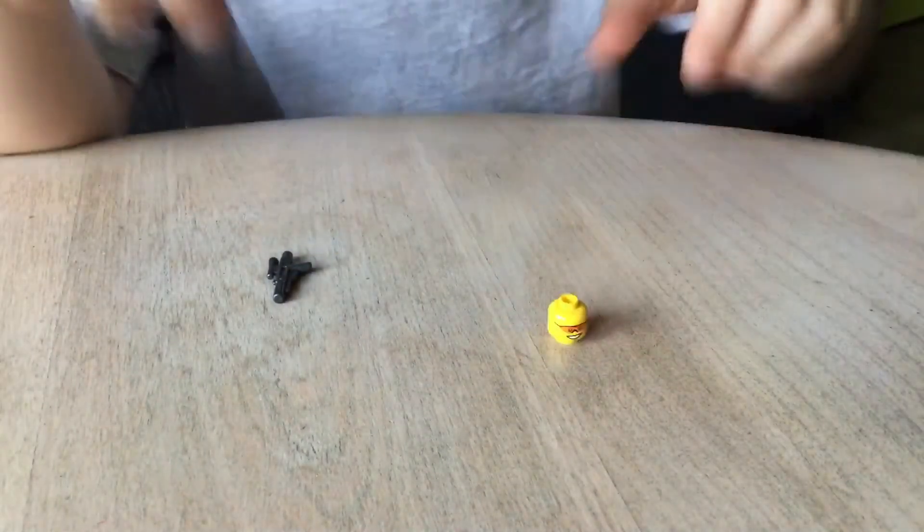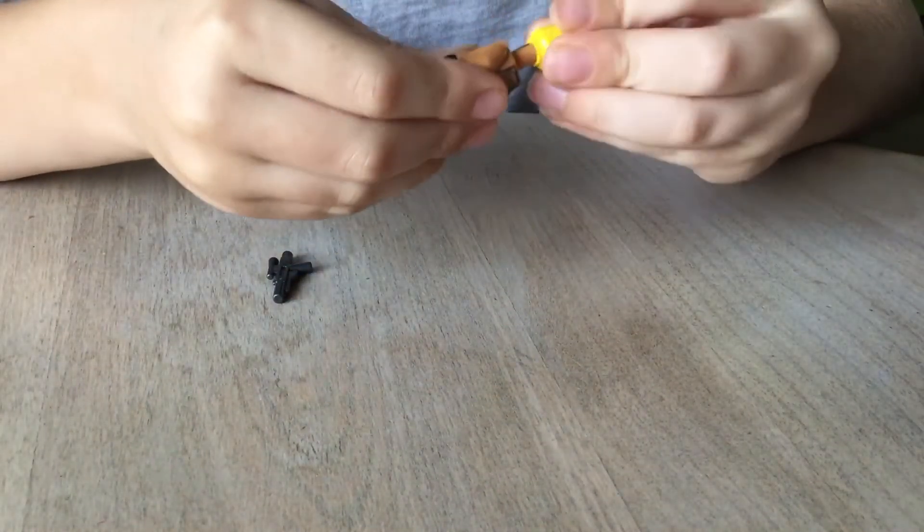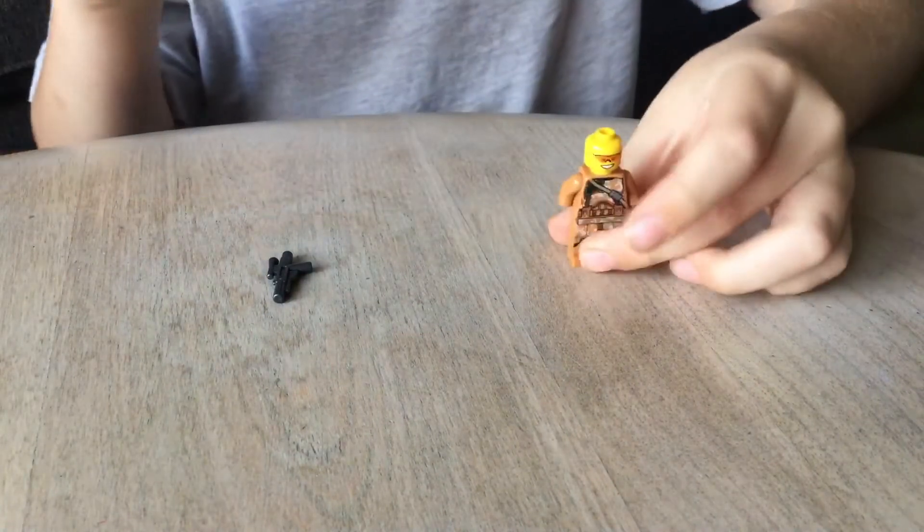And then we're going to take the head. That's the head. And we're going to put that right on there, just like that.